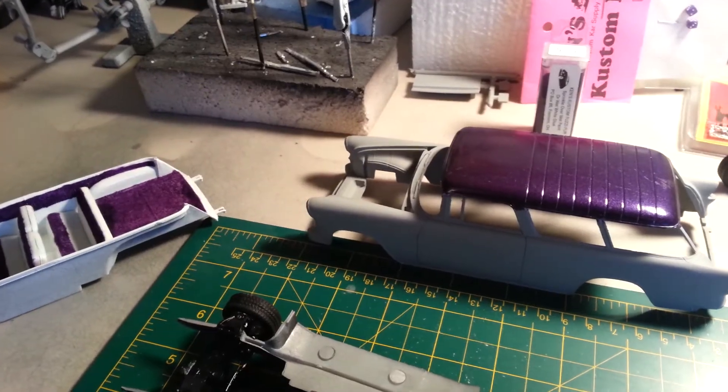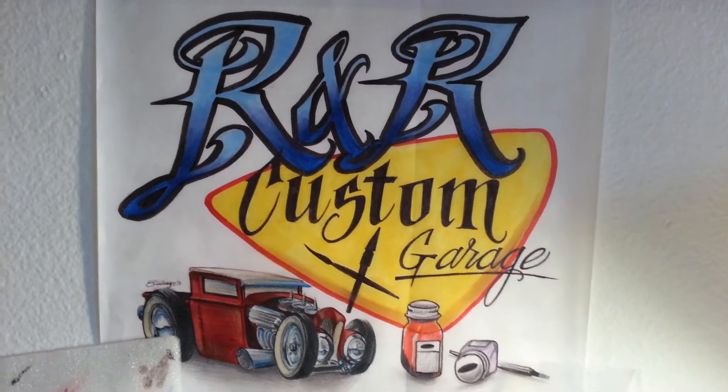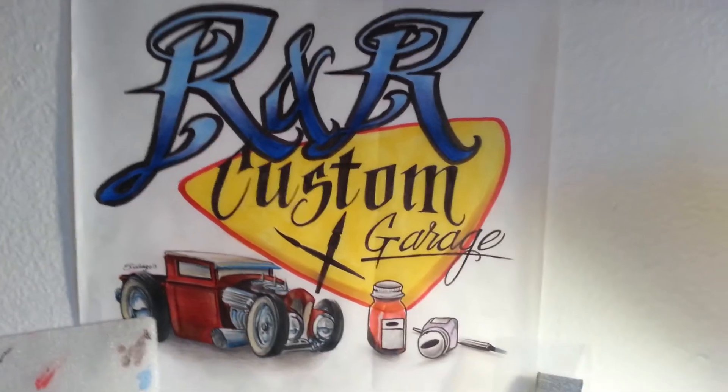This is Mr. Mustang 149 coming from R&R Customs, and I'll catch you guys on the next video - hopefully it'll be done. Later guys!